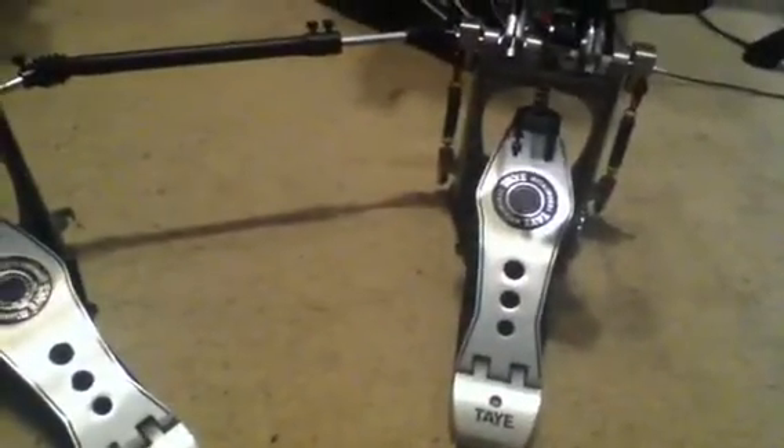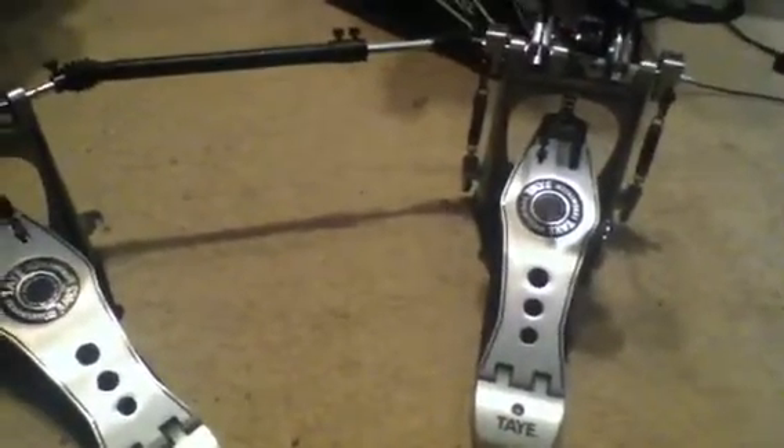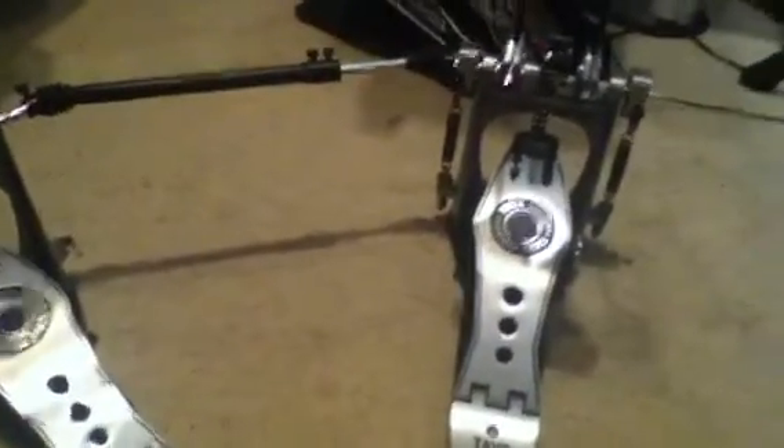That's my electric kit. Now moving on — this is the new pedal I just picked up today. It's a Taye Metalworks, the older version not the newer one. In 2010 it won the NAMM Best New Product award.